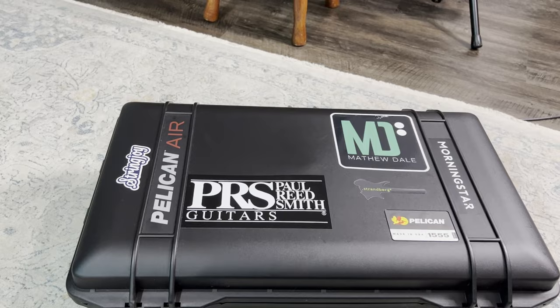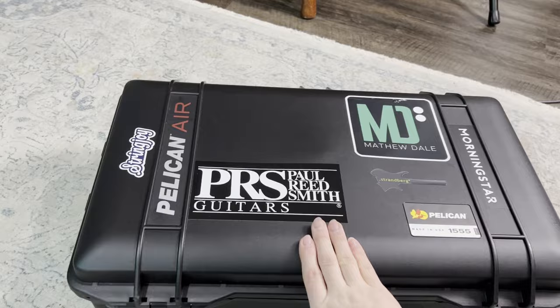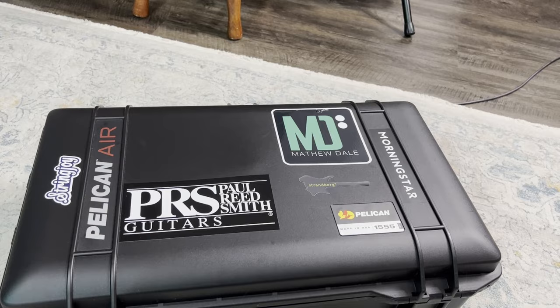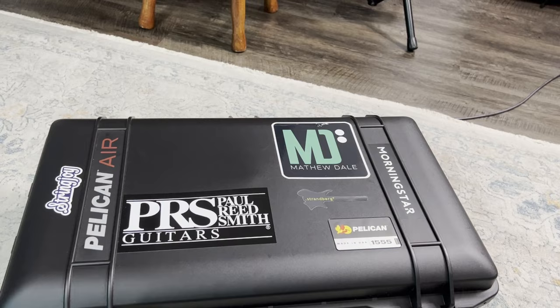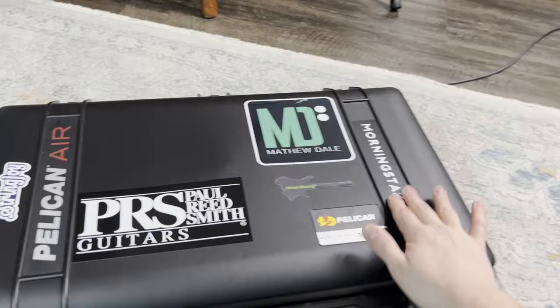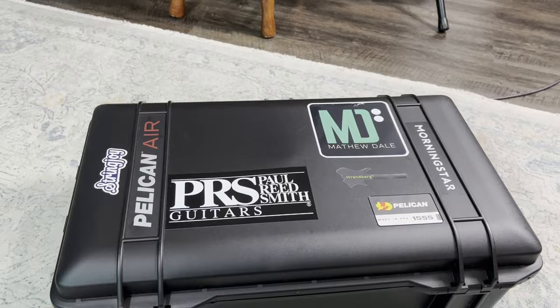You can see I've already got some swag on it — my PRS sticker, my Strandberg sticker, my own sticker, shameless plug, String Joy Strings, and Morningstar. Although I don't have a Morningstar in this case, I recently got a hold of the MC6 Pro, which is a fantastic mini controller. More videos to come about that in the future. And that sticker just fits perfectly in this slot here, so I really couldn't pass that up.